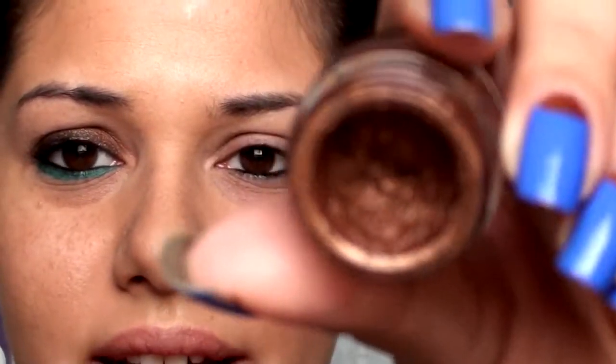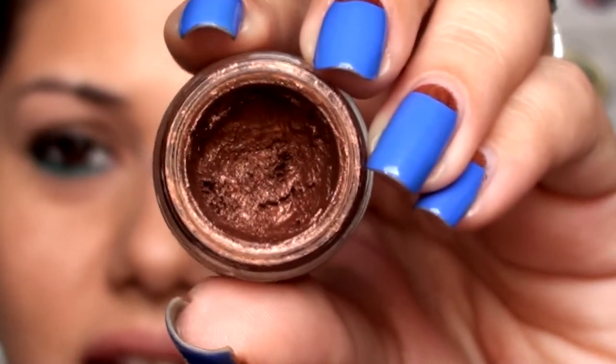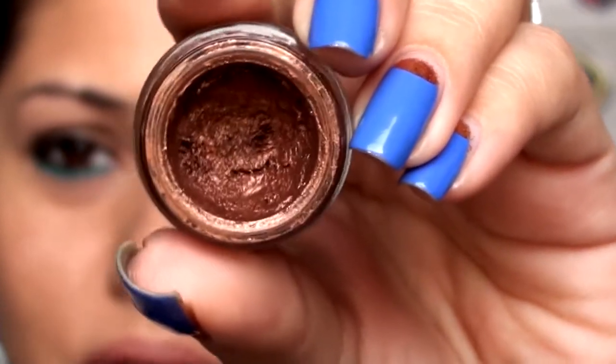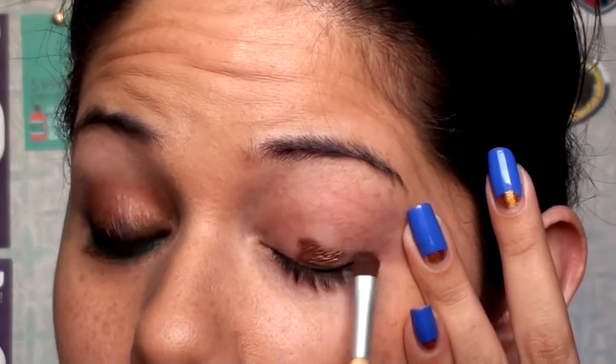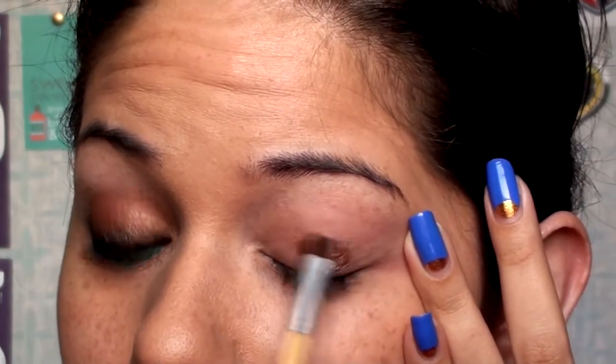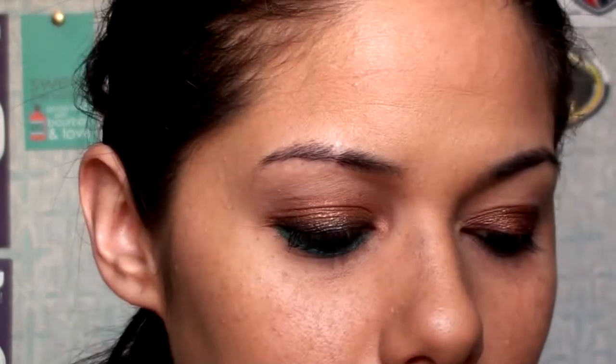It's just a nice deep reddish bronze color — it reminds me a lot of Urban Decay's Bar Lust. So I'm going to take a flat Soho brush, very small, and I'm just going to paint this onto my lid. And then I'm going to take a fluffier brush and blend it out.